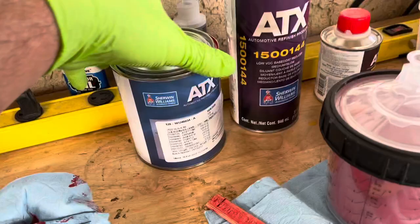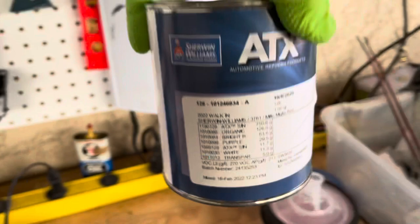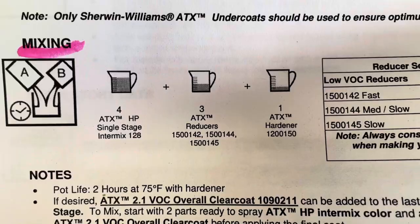So this is what I have mixed up. This is the Sherwin-Williams Mille Miglia Red mixture, and then it gets mixed with this reducer, and this is the hardener. So it's a three-part mix, and it gets mixed at a 4-3-1 ratio.